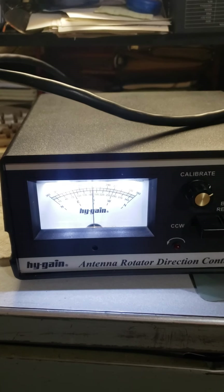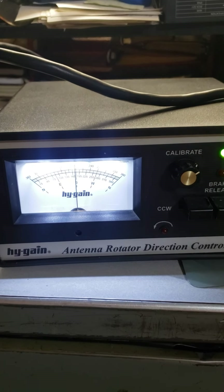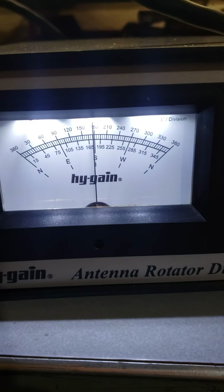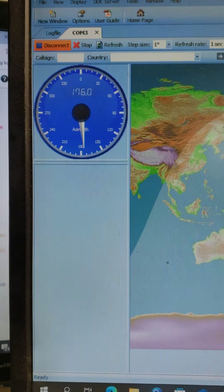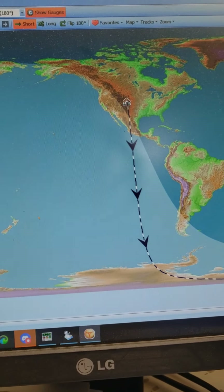This video is for World Radio 1958 - James. Here's your controller plus meter, pointing to the south. Here's Ham Radio Deluxe, and there it is - we're pointing south now.